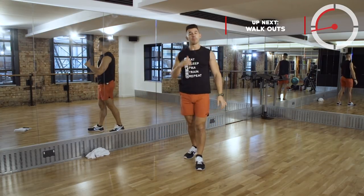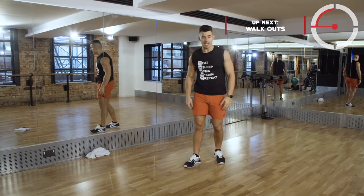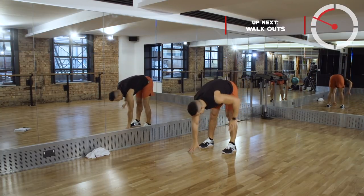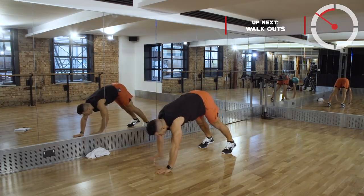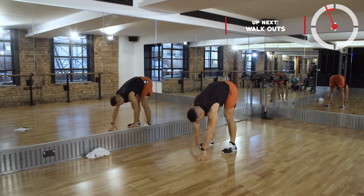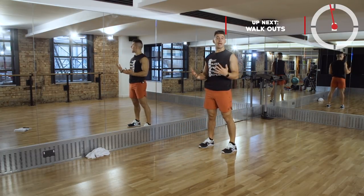We've got 20 seconds to rest. Whilst you're resting, here is the next movement - it's a walkout. Legs are going to be nice and straight and with those hands I'm just going to walk out inch by inch - just call it inchworm - to that high plank. Walking back in, touching our toes, standing tall.